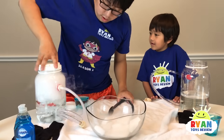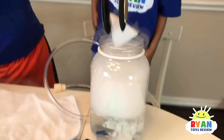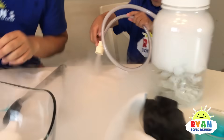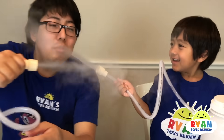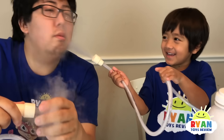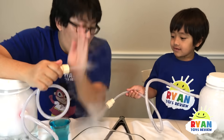Whoa! Can I do it to yours, Ryan? Yeah, do it to yours. Close the cap. Whoa! How come I'm not having one? Whoa, look at the fog coming out! Is it cold? No. Oh yeah, it's a little bit cold. Whoa — that's so cool! Yeah, that is cold!